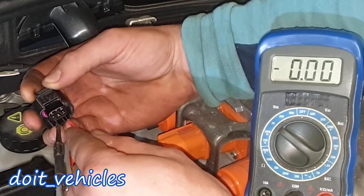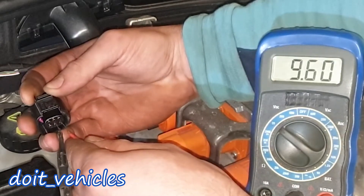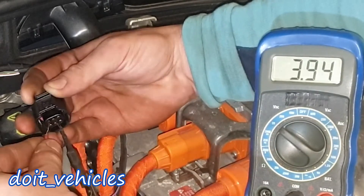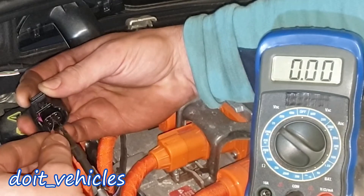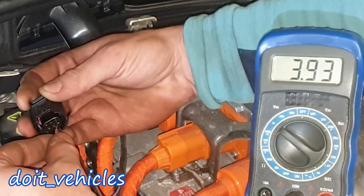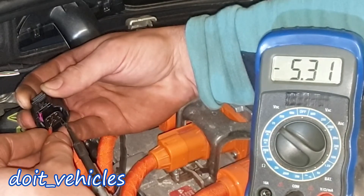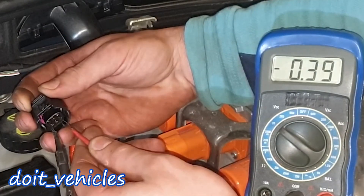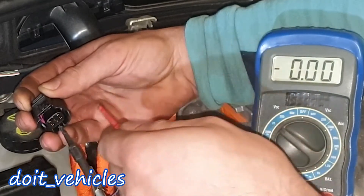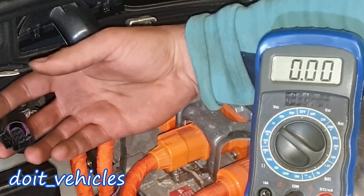Continuing the voltage readings: between pin 2 and 4, and 2 and 6, we get 3.94V. Between 3 and 4 is 5.31V, 3 and 5 is 5.31V, 3 and 6 is 5.31V. Between 4 and 5 is 0V, 4 and 6 is 0V, and 5 and 6 is 0V. These are the voltage values you want to read — keep in mind the 12V battery is not on charge right now.